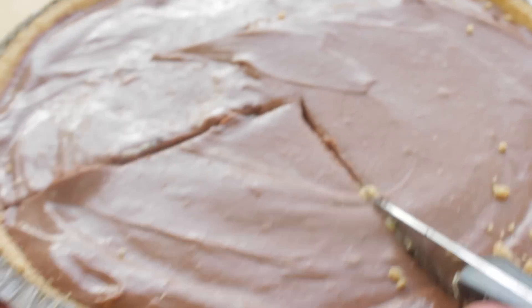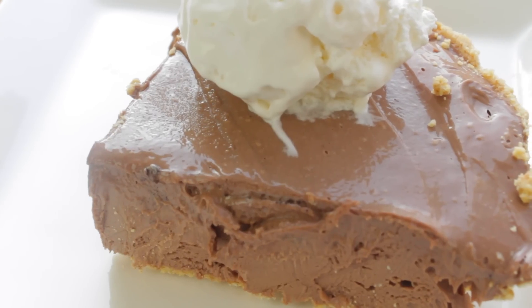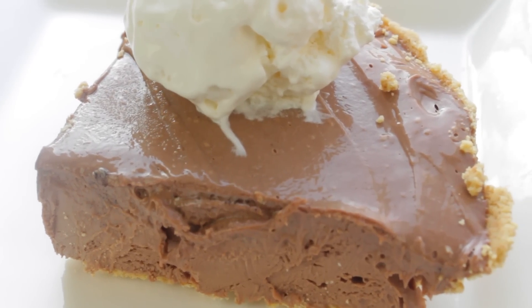So let me know in the comments if you make this — I would love to see pictures. Also, let me know in the comments what is your favorite no-bake pie. I would love to know.